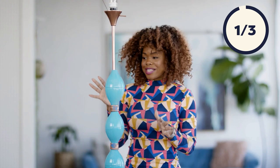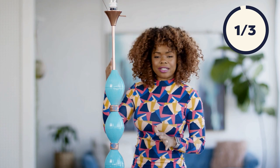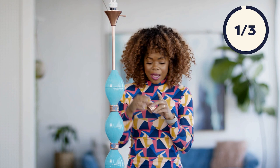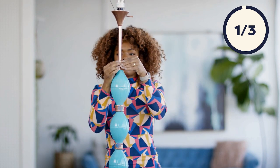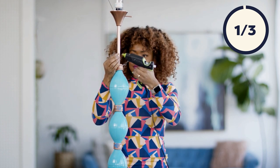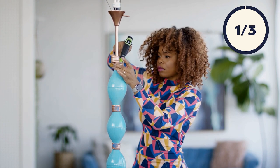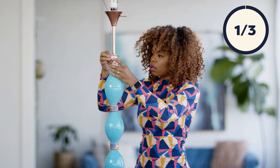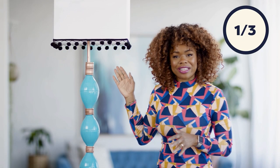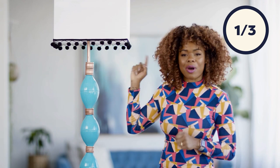So we are at the last part, and this is absolutely gorgeous, but we want to make sure that it has a definite end or beginning. So we're going to double up our rings at the top and we're going to glue those together as well.